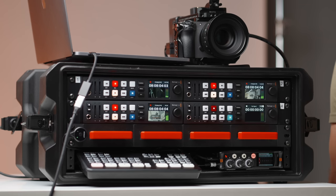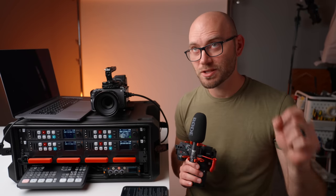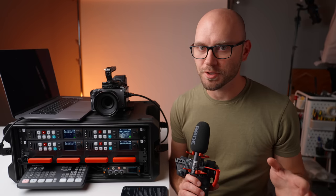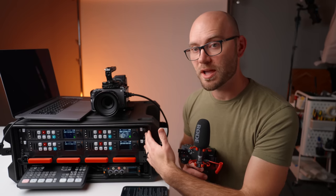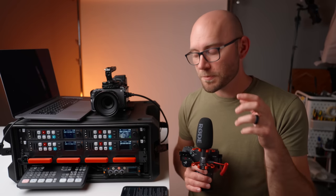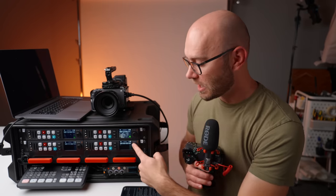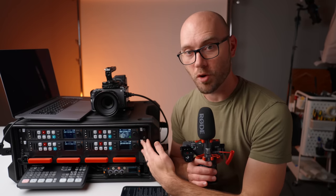Next, let's talk about the recorders. There are four of them in the first two rack units of this case. These are the Blackmagic HyperDeck Studio HD+. Even though there's 'HD' in the name, these can record up to 4K30. If you only record in HD, you can shrink down to the non-plus HD version, which is even smaller. The best way to think about these is that we're taking all of the recording capability of our camera and sending that over to this recorder. The cameras connected are essentially just a sensor with a lens, and we're doing all the recording here with these recorders.